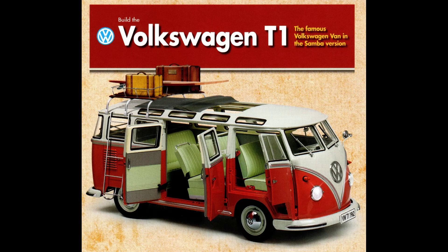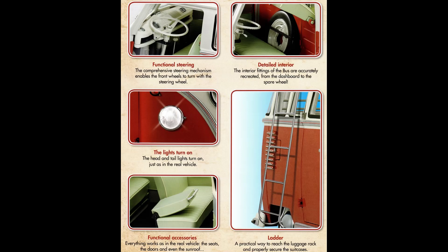The model itself weighs in at over 17 pounds. It's also quite large — it's a 1:8 scale, so it's 21 inches long, approximately 9 inches high, and just about 9 inches wide. It's a big model and could be the centerpiece of your collection, or just one you want to fill in, because D'Agostini also sells other models which you can see on their website.